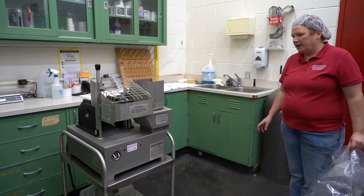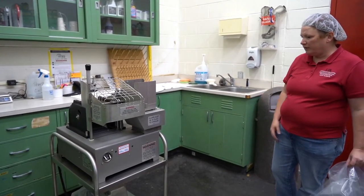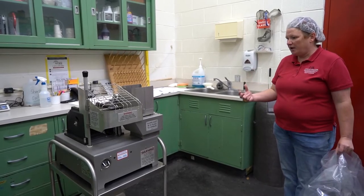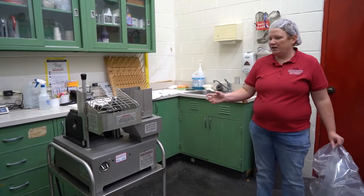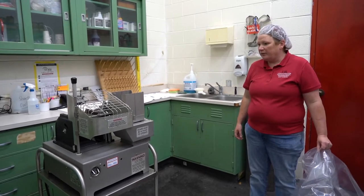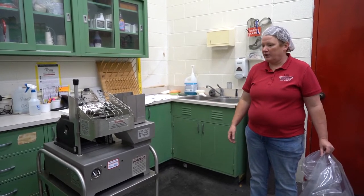This is our Hollymatic automatic patty making machine. It will spit out patties of a specific size — the die we have will run one-third pound patties. You can make round patties, square patties, or sausage patties with it. It's a nice item to have if you think you're going to run a lot of ground beef hamburger-type product.